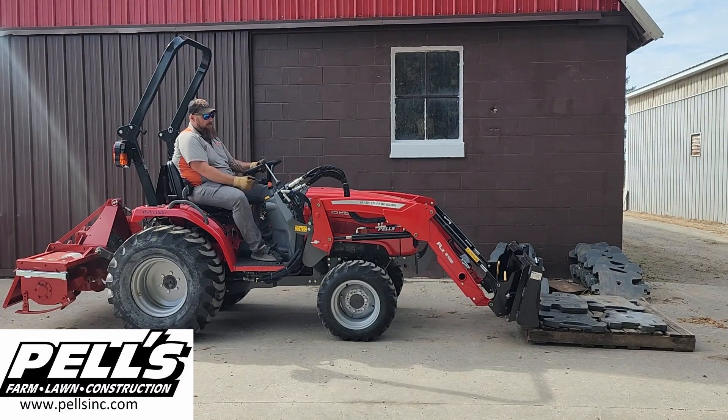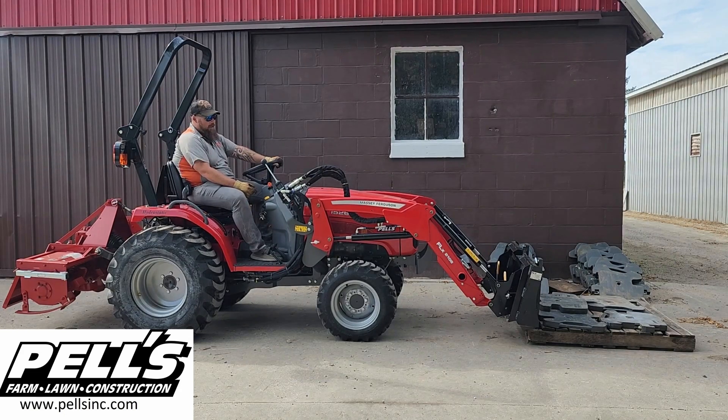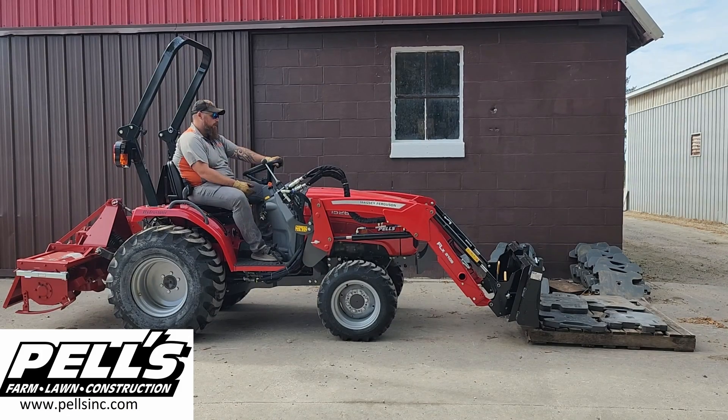We've got the Massey Ferguson 1526 here. We're going to do a little weight lift video on this and see what this thing's got. Starting off, we've got 907.4 off the front here. That's what's going to be with the pallet, of course the pallet, and all the weights. Let's start with this and see what it's got.